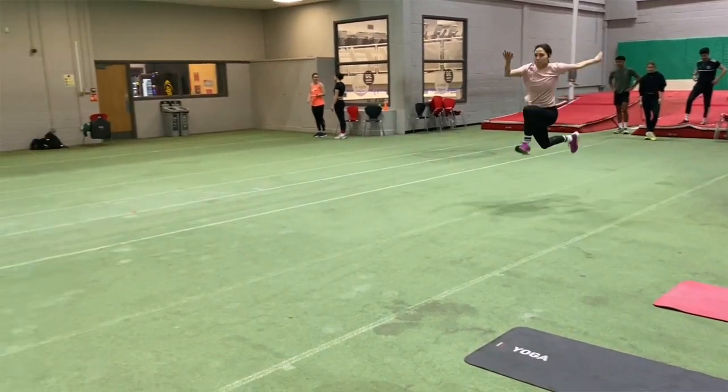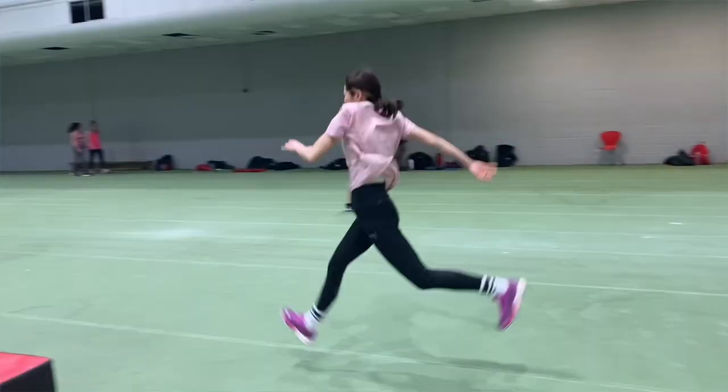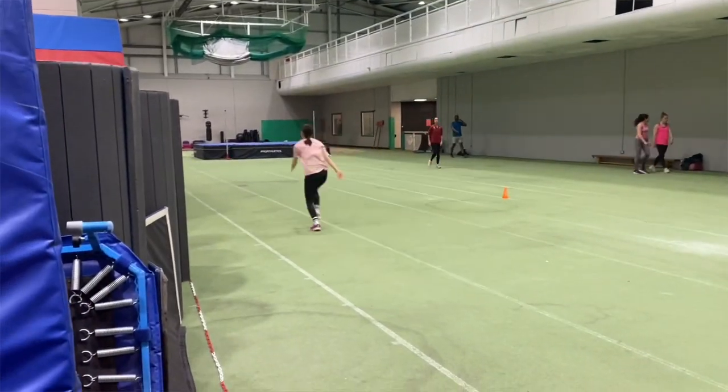Let's take a look at some more specific training that you could be doing at this time of the training year. This video is following on from last week's one, which also took a look at typical training you could be doing in the spring period, which will really get you ready for the outdoor season.